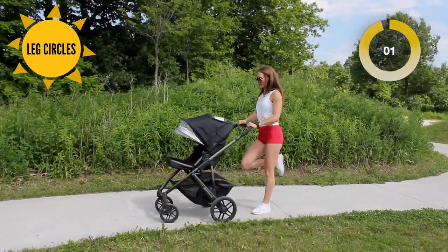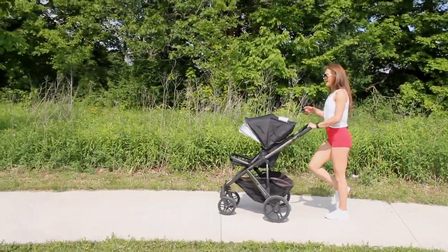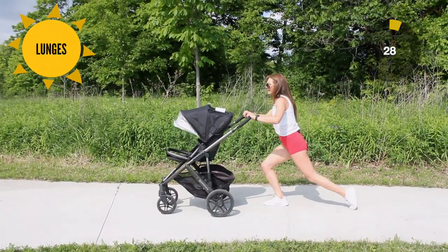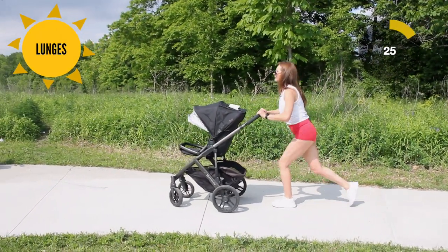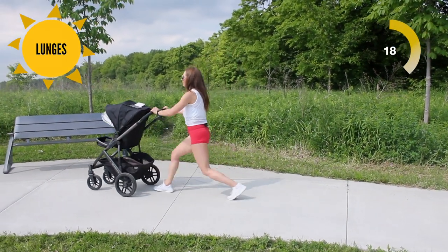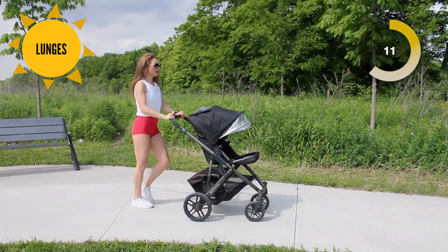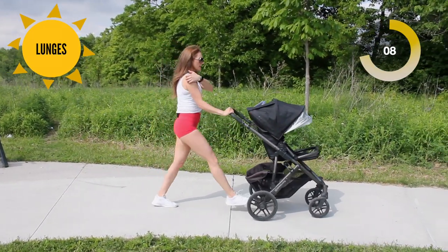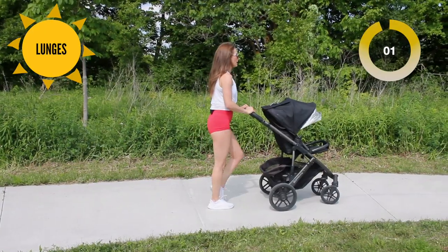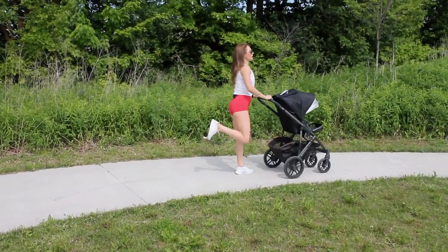And time — feel that! Let's walk that off for 10 seconds. Bring your heel to your glute muscle and get ready for some lunges. We're going to rock forward into a lunge. Push that stroller out in front of you, exhale, and push through that front heel all the way up — the power is coming from that glute muscle. Push through that front heel. We've got 10 seconds left here.